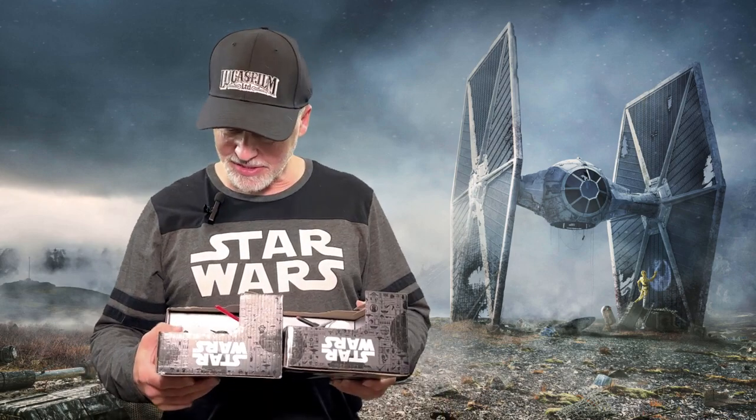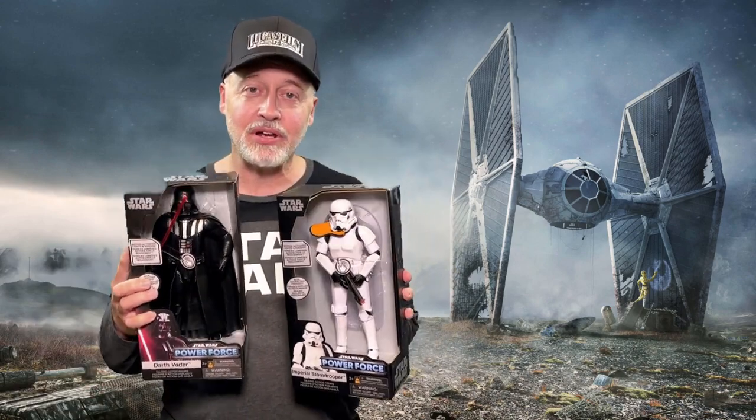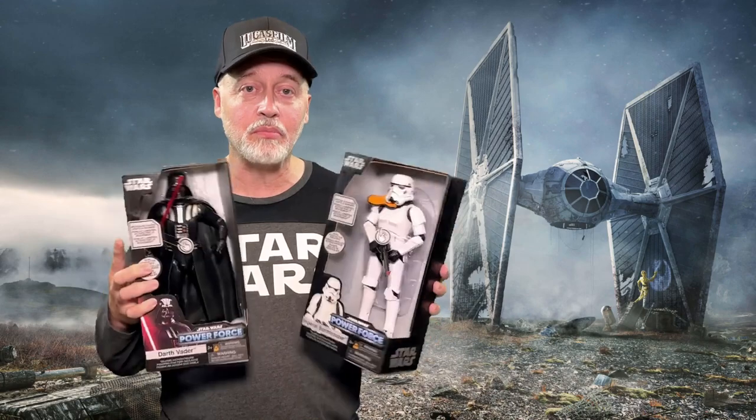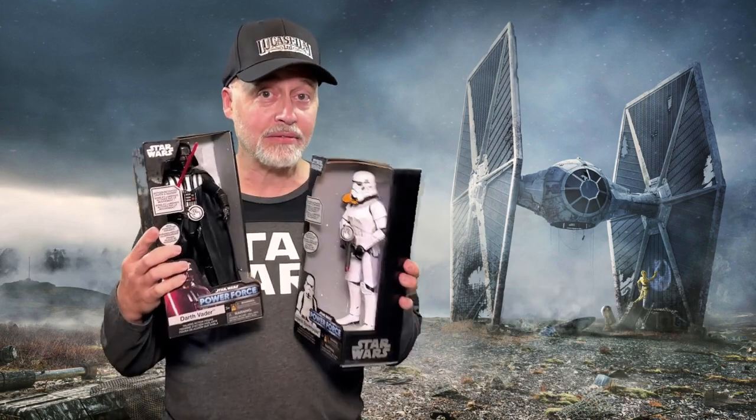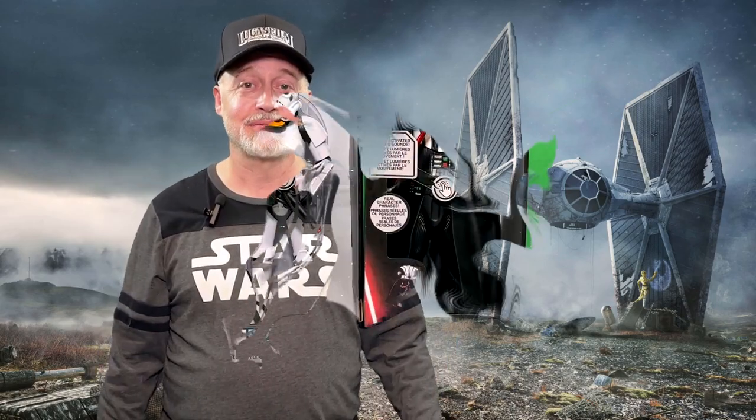They have this line of Power Force toys. I don't know if you've seen these or not, but they're electronic toys — they talk, they make sounds from the movie and things like that. These have been out a little bit. I did a video about the Mandalorian Power Force toy released with Baby Grogu a while back. But I got a couple more, and for a cheap line of toys — they don't cost much — they're very detailed and very cool. If you're a Star Wars collector and you like Star Wars toys and you don't know about these, take a closer look.